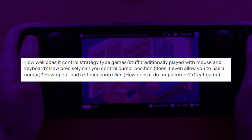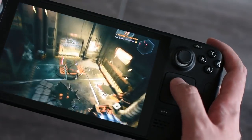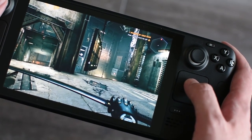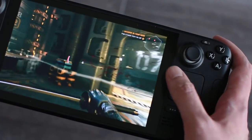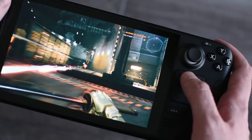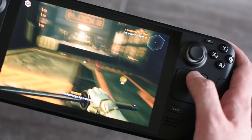From Billz6693: how well does it control strategy-type games traditionally played with mouse and keyboard? The right trackpad functions as a mouse — dragging your thumb moves the cursor, and pressing it down is a left click. Switching from mouse and keyboard to the Deck isn't as seamless as for a shooter, but it should be playable. I tried Total War: Three Kingdoms and that worked fine, as long as you use the zoom function to read the tiny text.